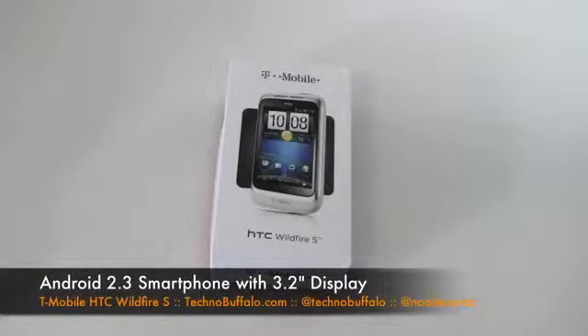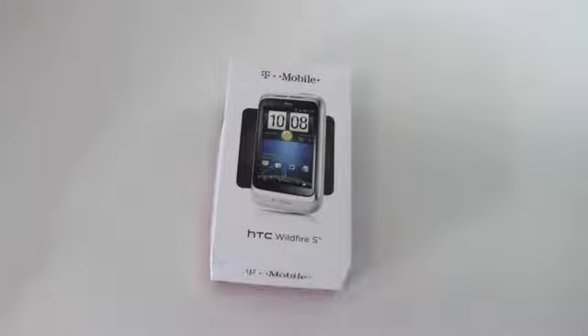So $80 after rebate — kind of a mid-tier phone. But it's still got Android 2.3 Gingerbread, a full touchscreen, HTC Sense, Swipe, and a 5-megapixel camera. It's not 4G — it's 3G, HSPA 7.2 maximum download speeds. But it is a quad-band world phone if you're going to be traveling abroad.